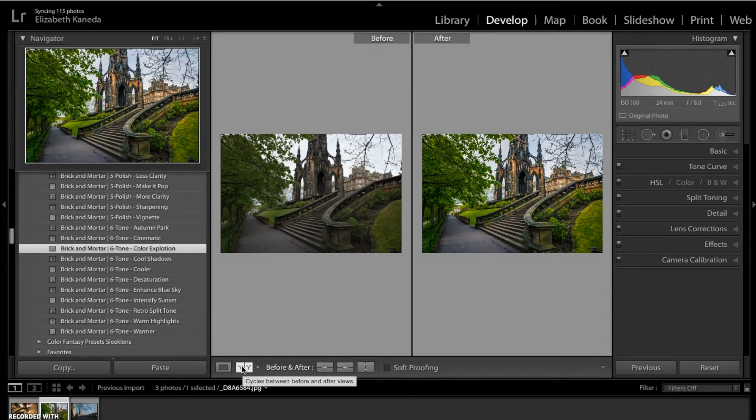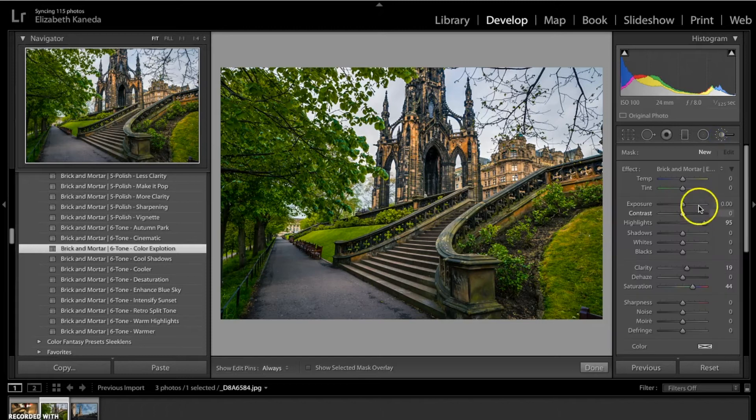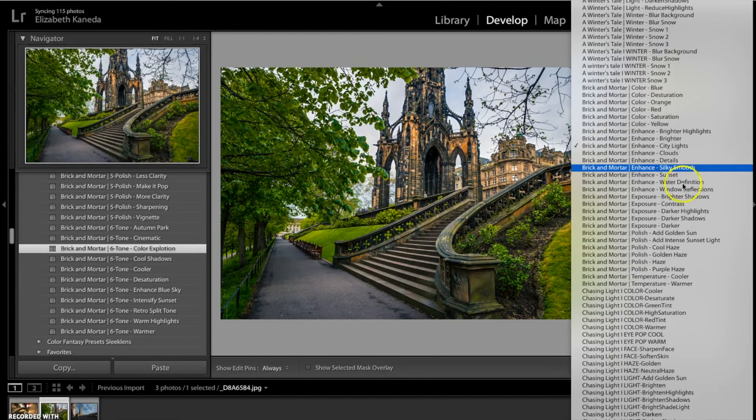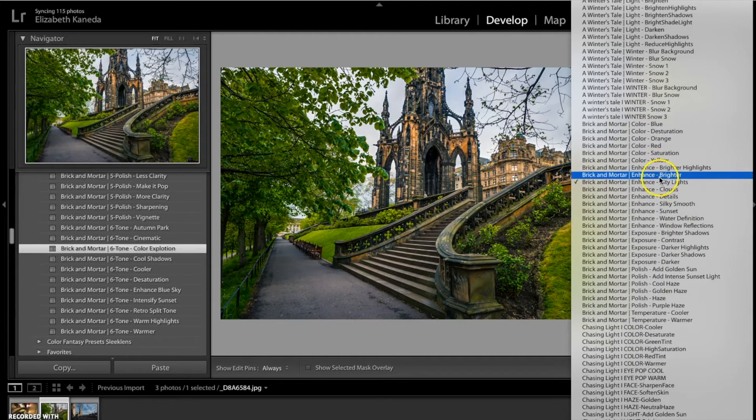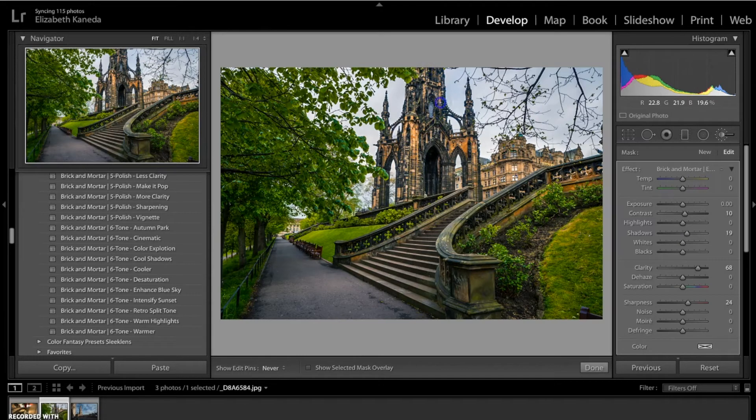It's a really quick edit, but now I'm going to use the brushes to really enhance the photograph. The first brush I'm going to use is an enhanced details brush. I want to use this brush mainly on the monument to really bring out the detail and texture in the brickwork. I'm also going to use it along the steps and the railings, as well as on the building in the back.